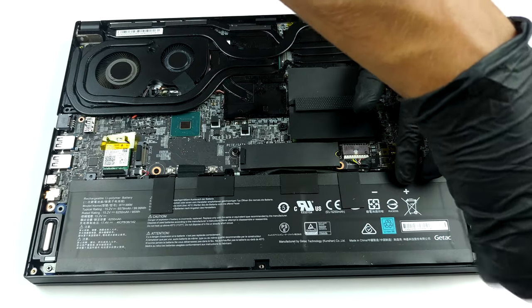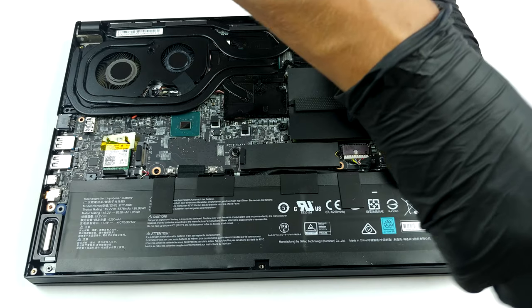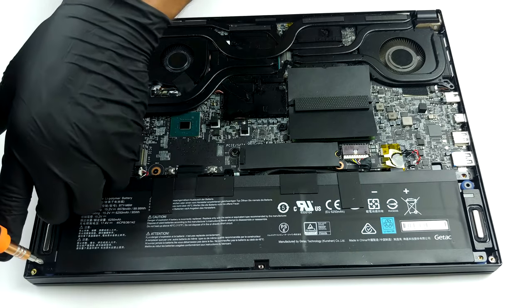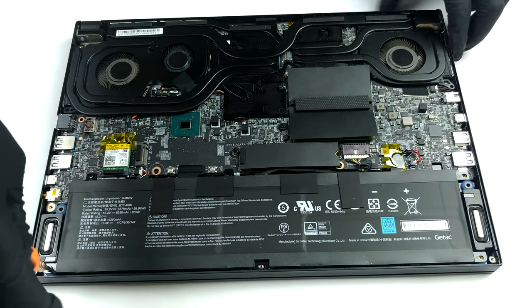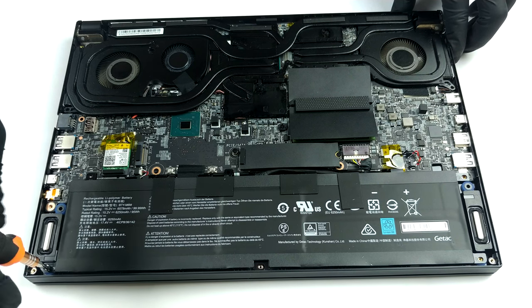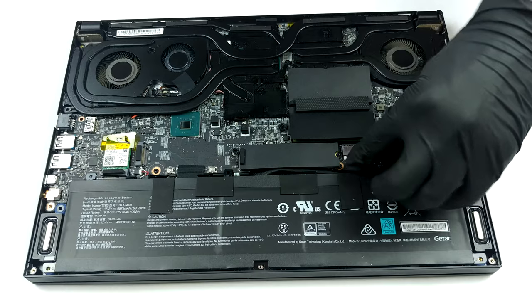The cooling solution consists of seven heat pipes. Three of them are cooling only the processor, and three are cooling the GPU. One of the latter is pretty thick and connects to two heat sinks. The amount of heat sinks here is four, the fans are three, and the VRMs and the graphics memory are also cooled by some metal brackets and a heat pipe.